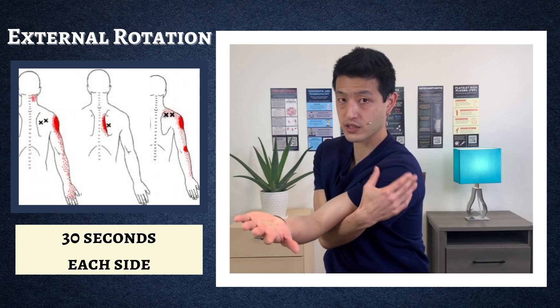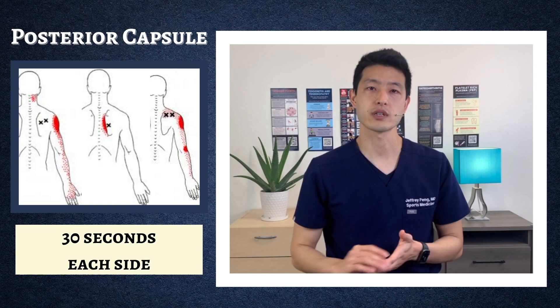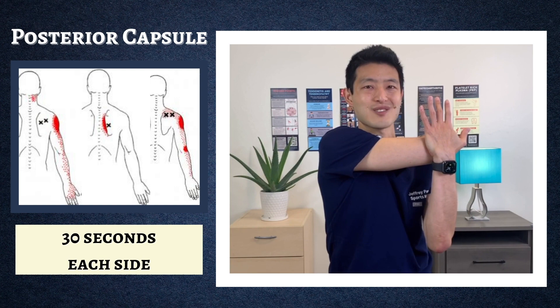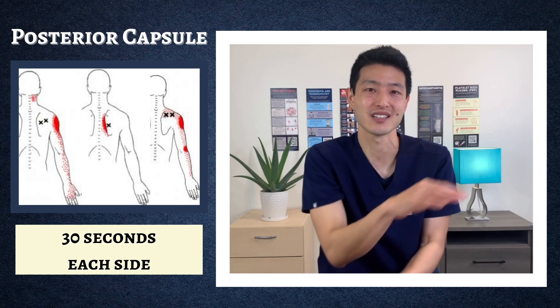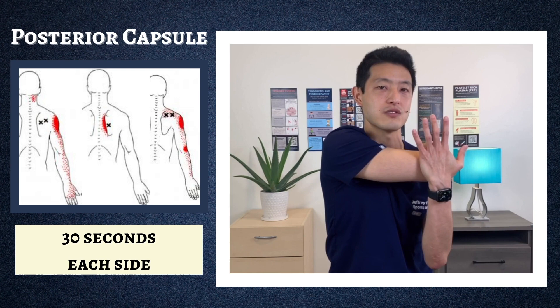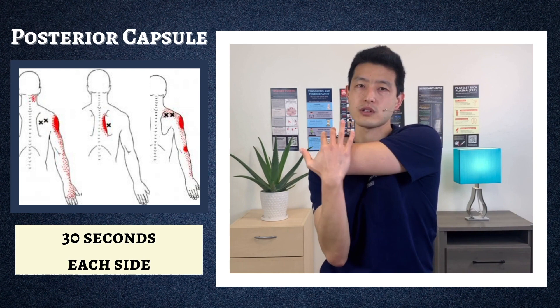Now we're going to move on into the posterior capsule stretch. The posterior capsule is all the way back here. To stretch this area, bend your elbow, bring it around, use your hand, and push straight backwards. You're going to feel it in that posterior capsule all the way back here. This area gets so tight especially from spending time in front of computers and keyboards. To do the left side: bend your elbow, use your right hand, and push it straight back. Hold 30 seconds on each side.